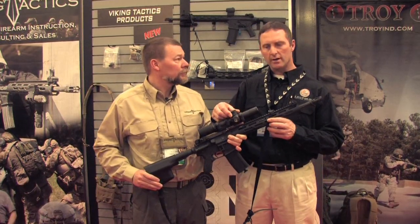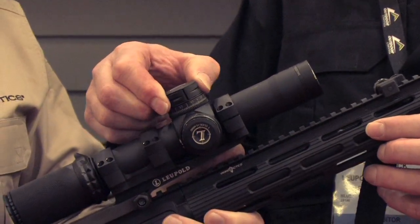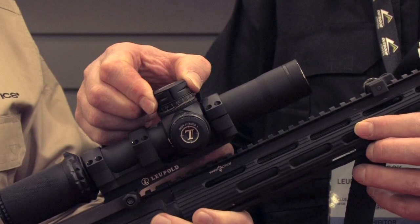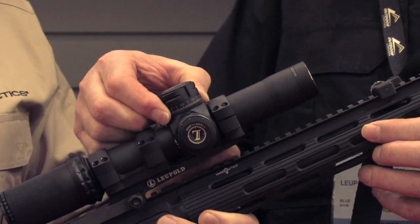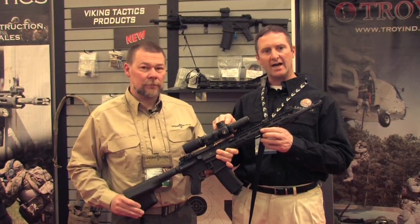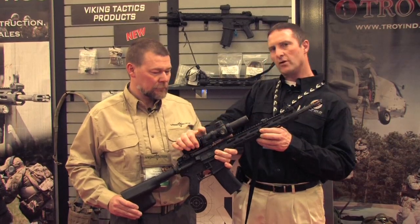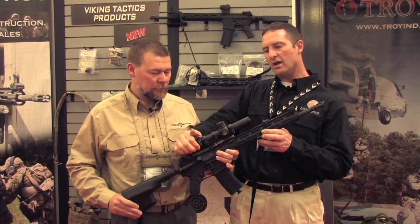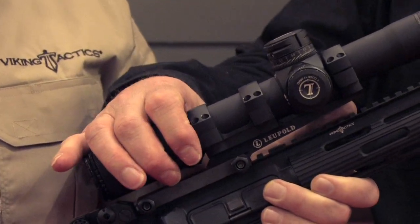It has a locking turret with a pinch-and-turn mechanism — you pinch and press these two buttons together to make your adjustment, and when you release, it's locked in place. There are BDC dials; we can burn it for whatever ballistic you're shooting. There's a fast focus on the eyepiece, and there's a little nubbin at the top letting the user know when he's back at 1 power.